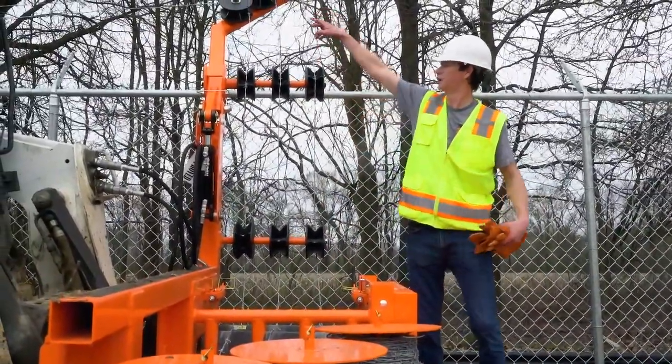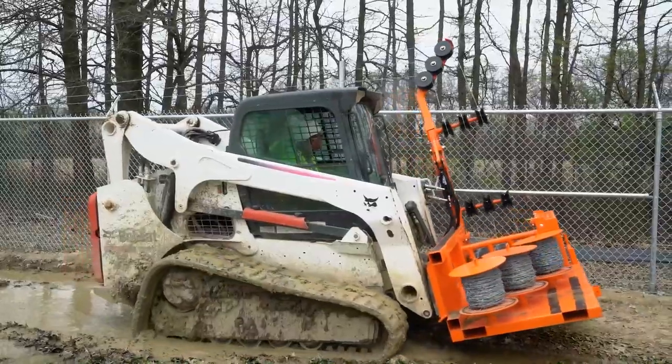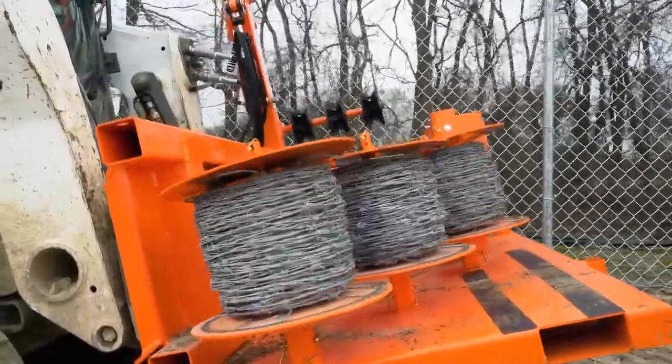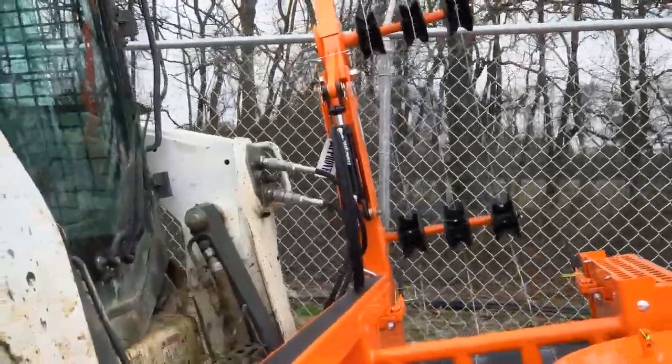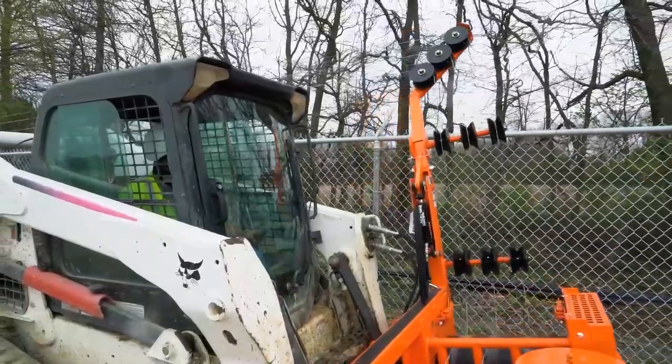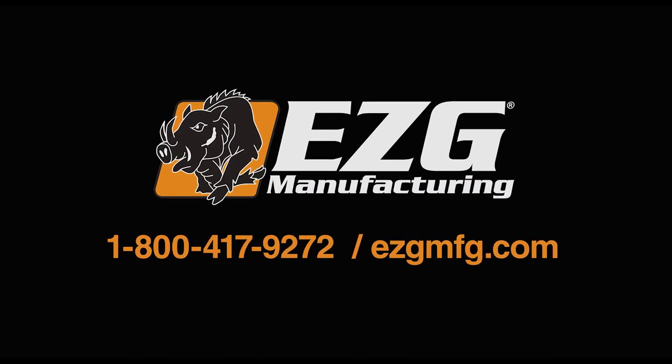This helps keep the tension on your barbed wire throughout your run, so you can keep going.